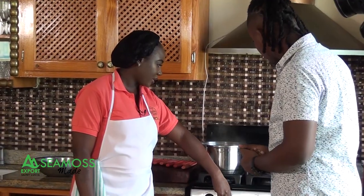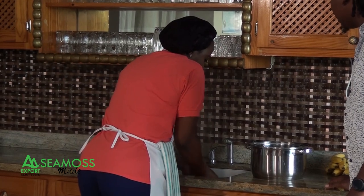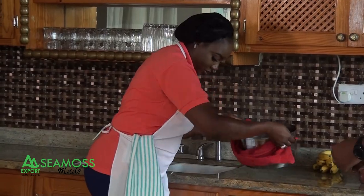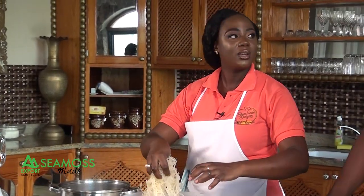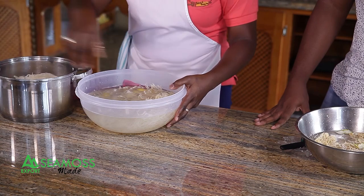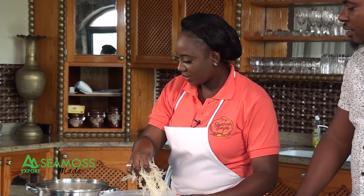After the spices have boiled, you strain them. Then you add the strained spice water back to your pot and add the CMOS that has been soaking for 12 to 24 hours. You let it soak in the spiced water for five to ten minutes so it takes up all the flavor.